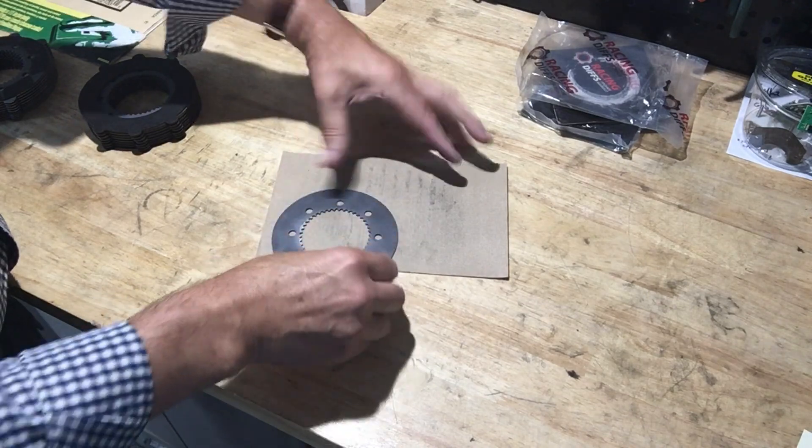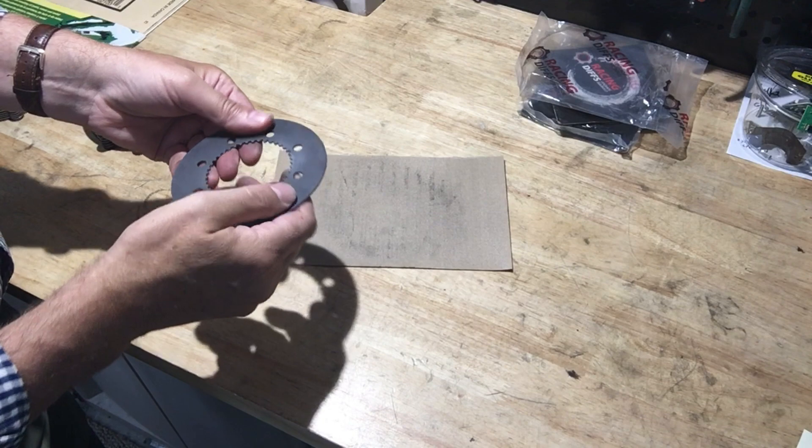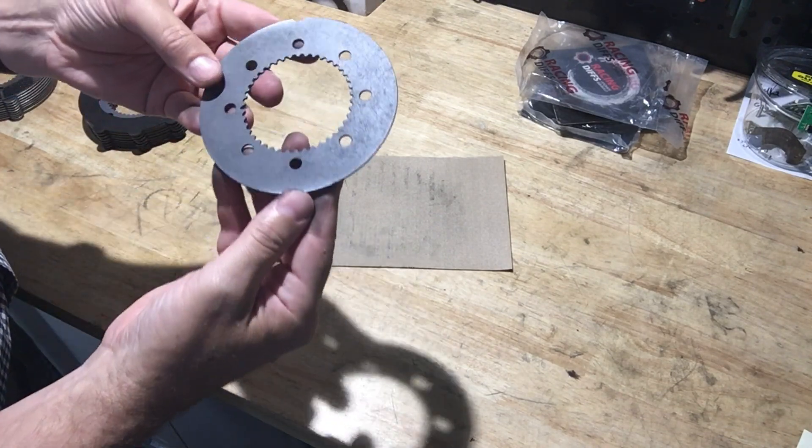During the stack-up, I would put all the concave sides together so that they would fit. And that took down some of the extra stack-up — about half a millimeter to a millimeter.